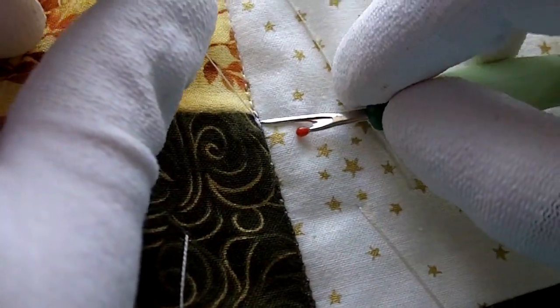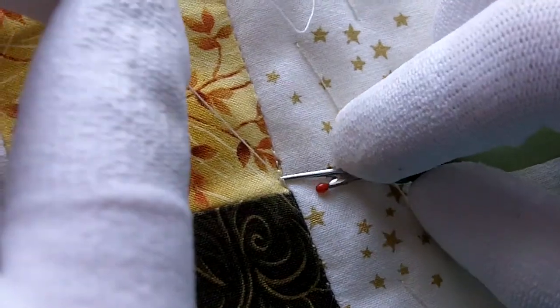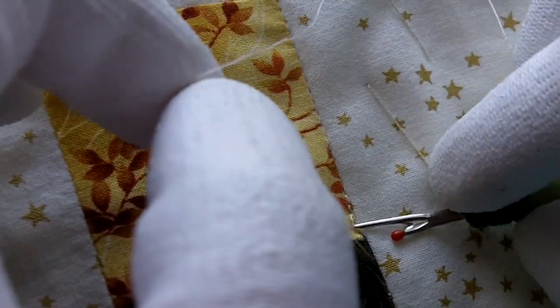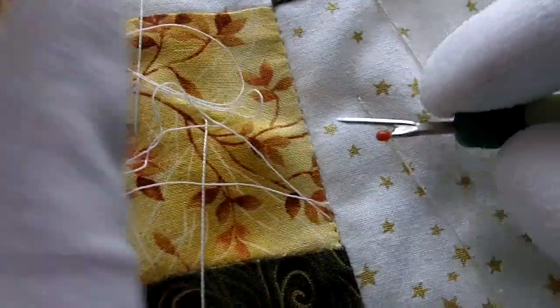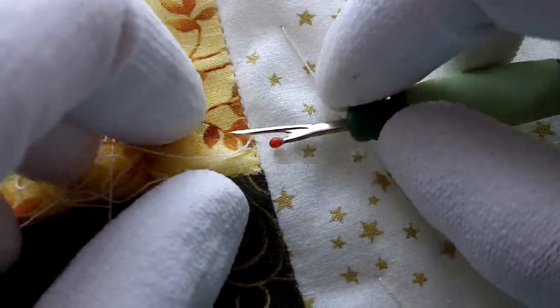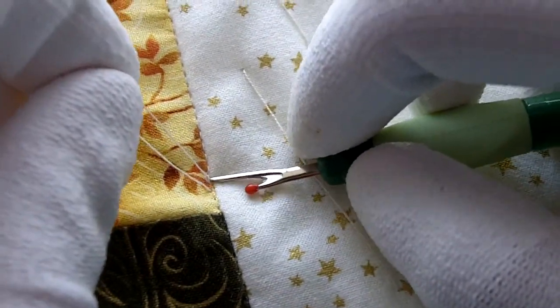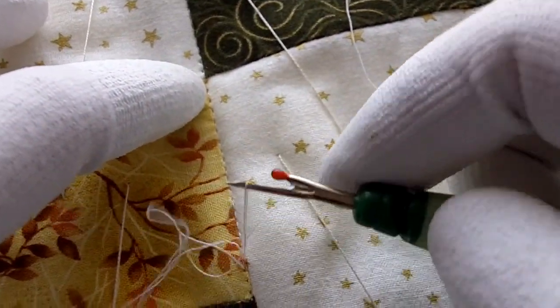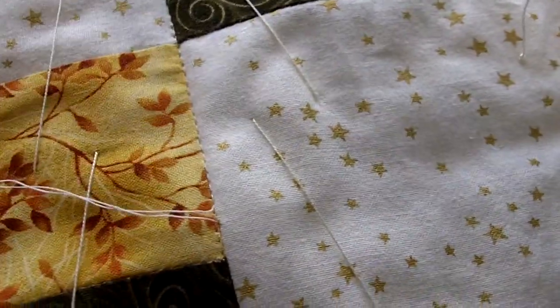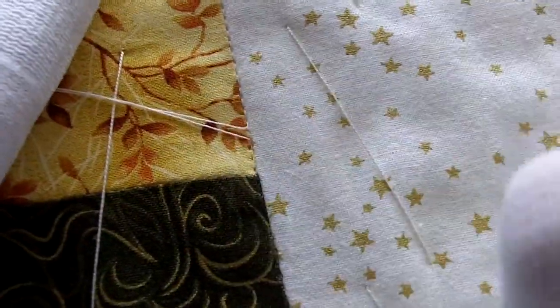Just got a couple more stitches to get back where I was in the ditch, and not on the colored fabric. I ended up pulling that bobbin thread all the way up that time. There we go — one more. And then take that loop, pull the bobbin thread to the top so it doesn't get caught when you start stitching. And that didn't break the thread, and you're ready to re-sew that seam.